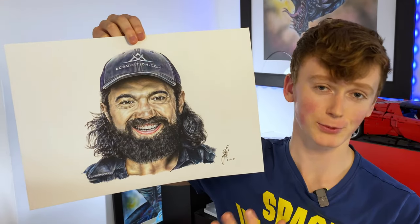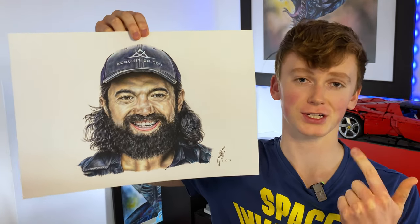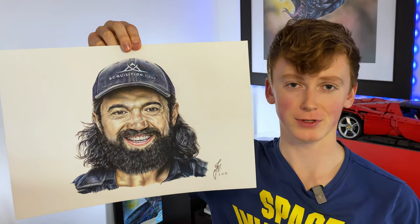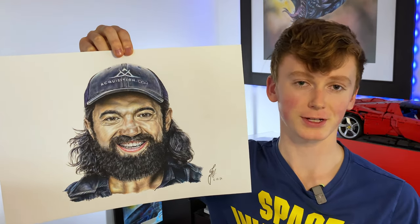This actually took around 21 hours to complete. If you'd like to learn more about any of the processes I've discussed today — whether it's sketching, marker work, colored pencils, or whether you just want to draw something else — I have a completely free drawing community linked down below with a completely free drawing course covering everything I've covered today. If you'd like to see more videos just like this one, be sure to hit that subscribe button, and I'll see you in the next one.